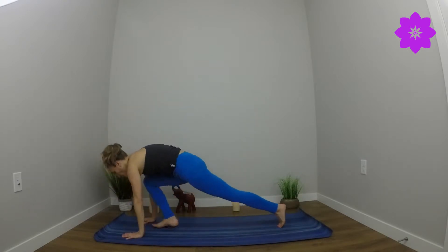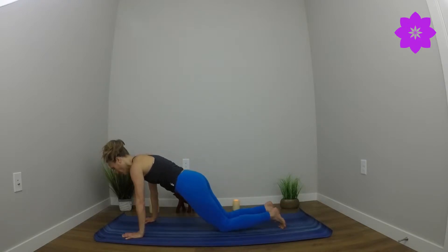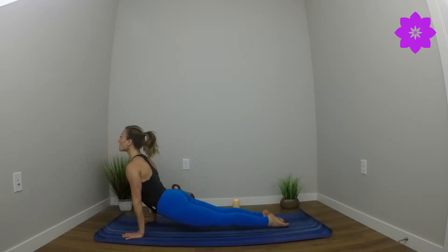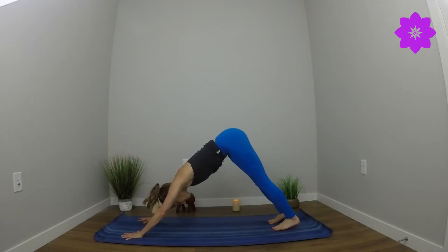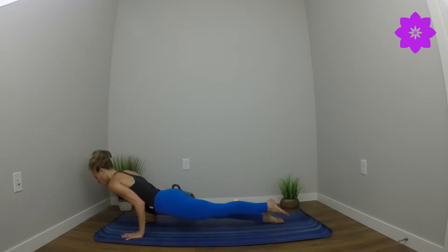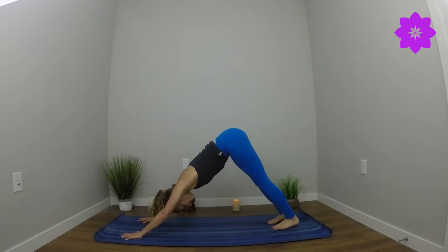Inhale, reach up. Exhale, forward fold. Inhale, half lift. Exhale, high plank. You have the option of finding knees down, lie down cobra — or you can find a full chaturanga, shifting forward one inch, bending the elbows just halfway, finding upward facing dog, knees are lifted, to downward facing dog. Let's try that again: bend the elbows just halfway, flip to the tops of the feet — up dog. Exhale, down dog. Inhale, look forward. Bend the knees, step or hop all the way up.